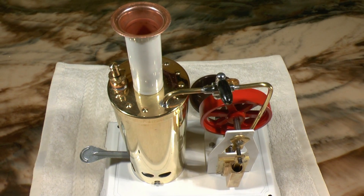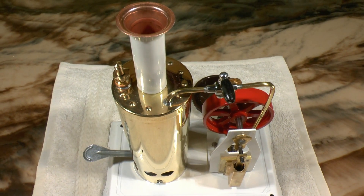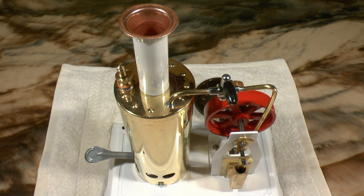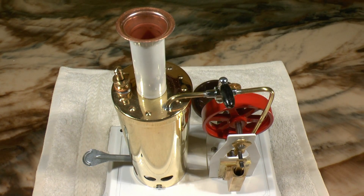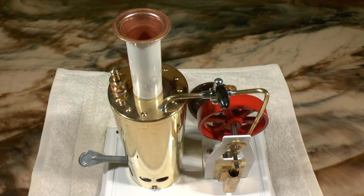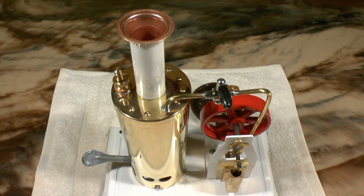This vertical boiler can easily run on three fillings of the burner without becoming anywhere near any dangerous level on the water tank.